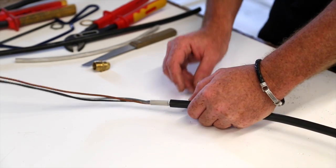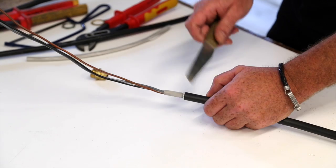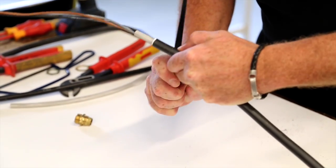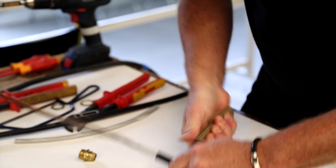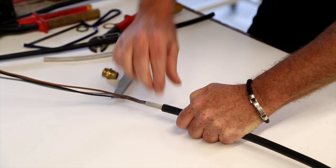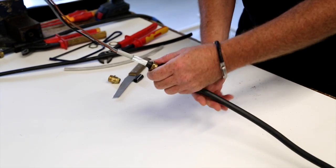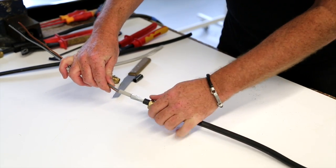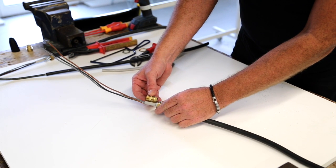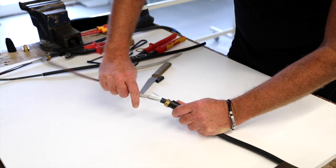Now we need to remove a small section — about 30mm, given that it's a 20mm gland — of the outer sheathing. Again, use of the knife, very carefully cut round, and then again use the knife to remove it. As you can see now, the last thing to do, given that the gland is going to tighten together onto the armoring, we need to spread the armoring out to form a cone.